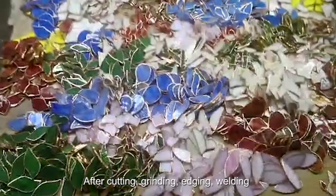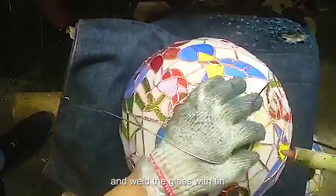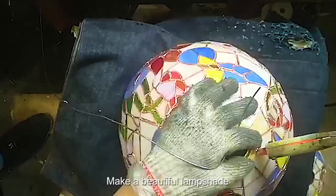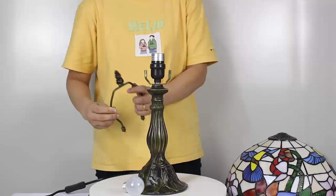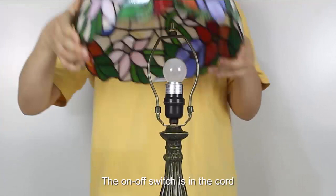We choose high quality stained glass after cutting, grinding, edging, and welding, then put the small glass into the model according to the pattern and weld the glass with tin to make a beautiful lampshade. It has a very classy appeal and is also easy to assemble. The on-off switch is in the cord.